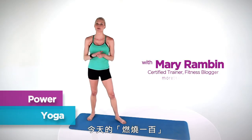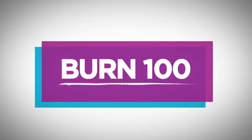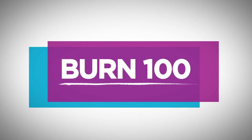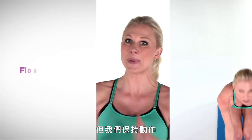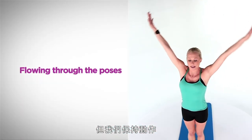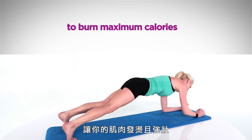Hi, I'm Mary Rambin and today on Burn 100 we're going to use yoga to burn our 100 calories. Now I know yoga isn't something that you usually associate with burning calories, but we're going to keep the flow moving so that your heart rate gets up and your muscles get really warm and really strong.